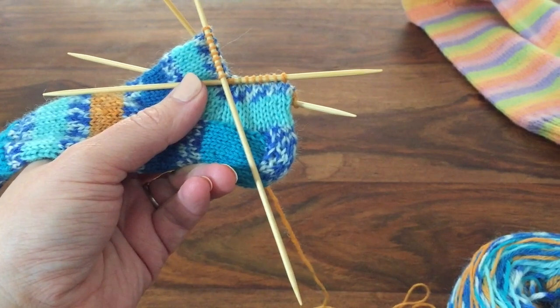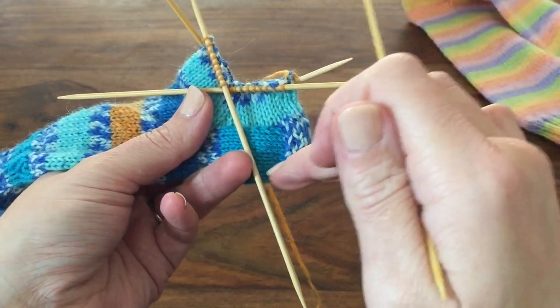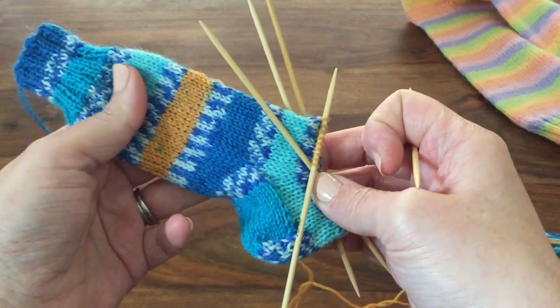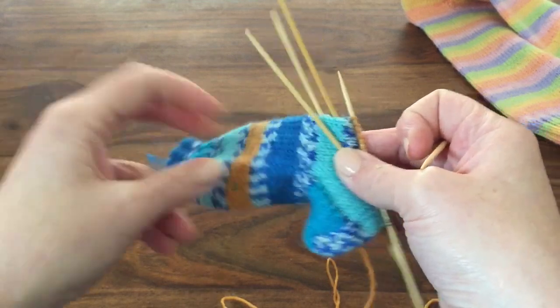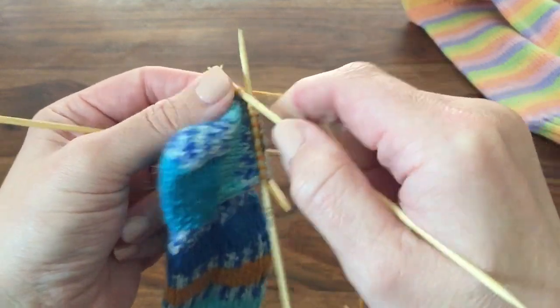Once you have finished the gusset decrease rows, you're ready to start the foot of the sock. The length will vary greatly depending on who you're knitting it for. The pattern will generally tell you to stop a certain number of centimetres or inches before the tip of the toe — for adults that tends to be about an inch and a half, and for kids it varies much more as their toe lengths vary more between ages. You just work in stocking stitch all the way around from the centre of the heel until the foot is the desired length.